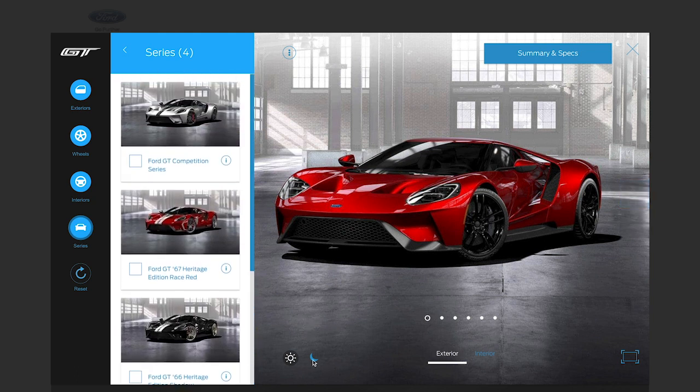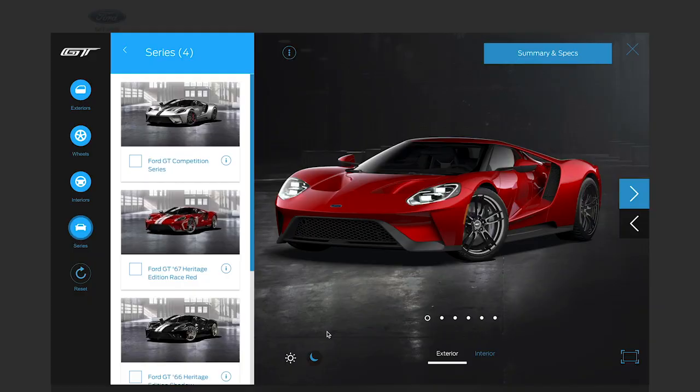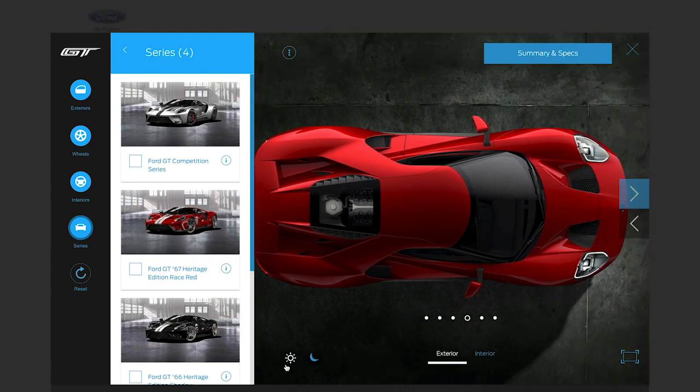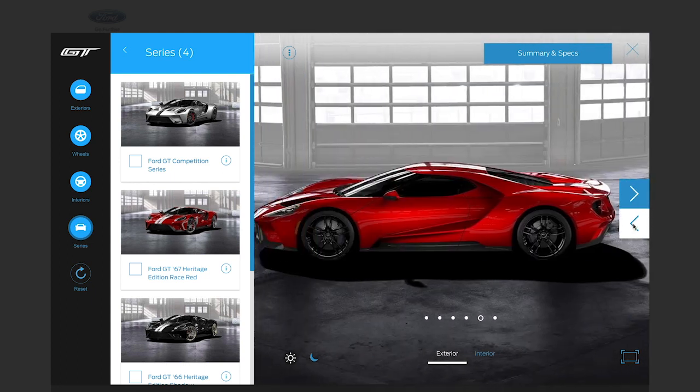Now for the series — we've got Ford GT competition series, Ford GT '67 heritage edition race red, Ford GT heritage edition shadow black, and Ford GT '66 heritage edition matte black. These are pre-loaded specs. Out of those I'm not a huge fan necessarily. I really like this full red and black — yes, I think that's pretty much the one. Let's see night vision mode — that looks a little more matte than gloss. I prefer it during the day.